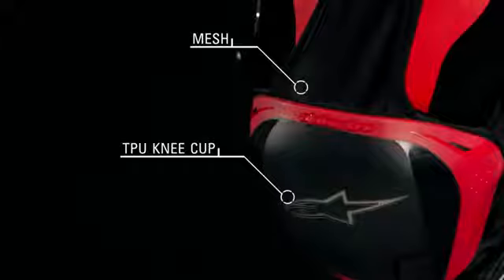The removable foam back TPU knee cup is attached via stretch mesh panels ensuring optimum position and offering exceptional impact protection to the patella and upper shin.